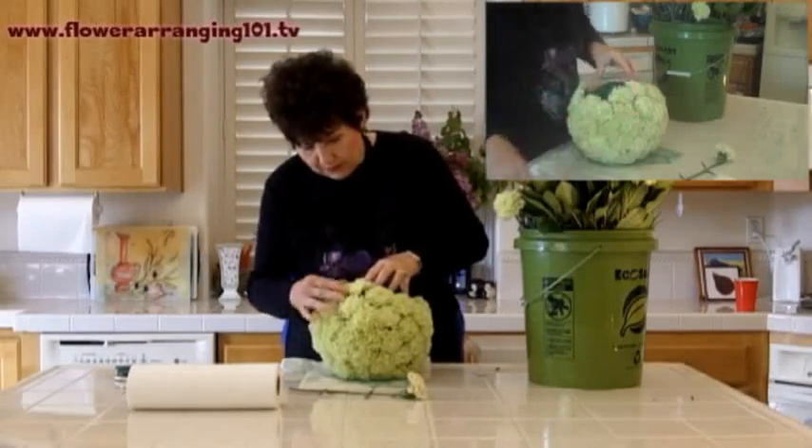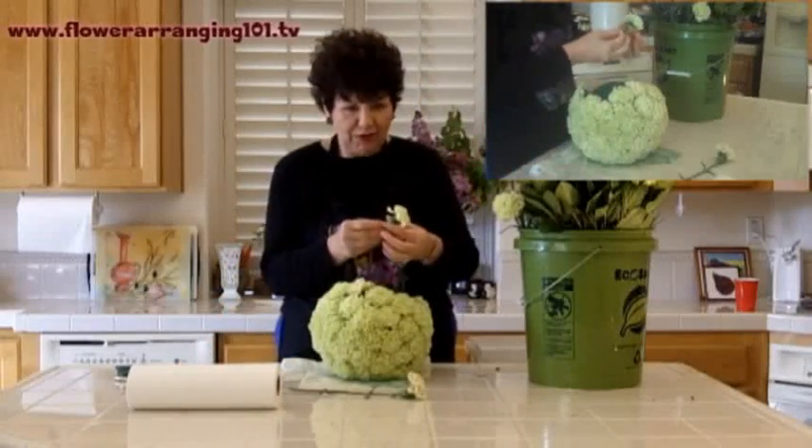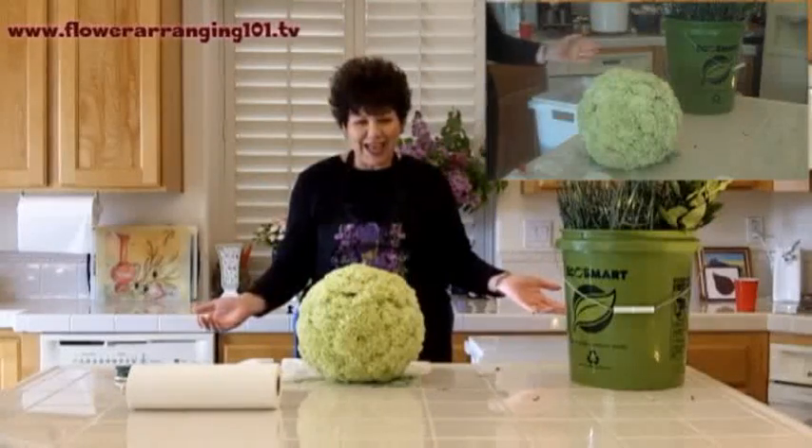I have two cats at home — Vinny and LB — and they love their mom. Both of them are in the kitchen with me right now, so don't be surprised if one of them decides to jump up on the counter. How fun is that!